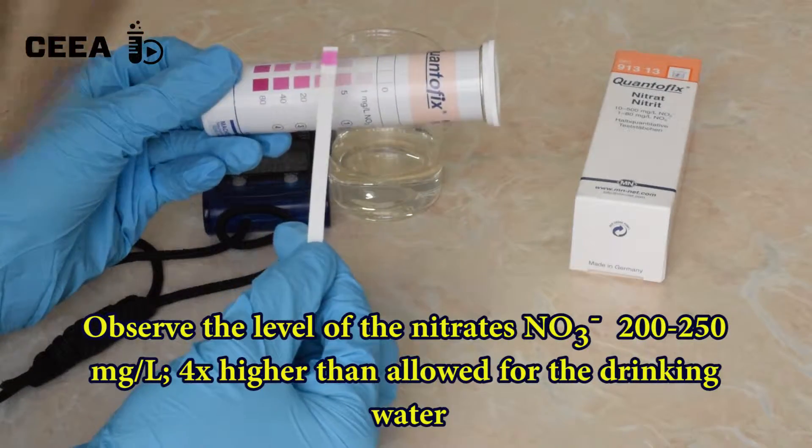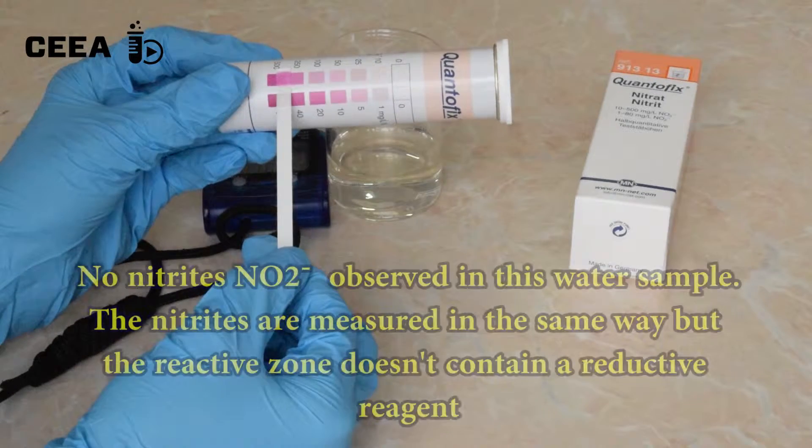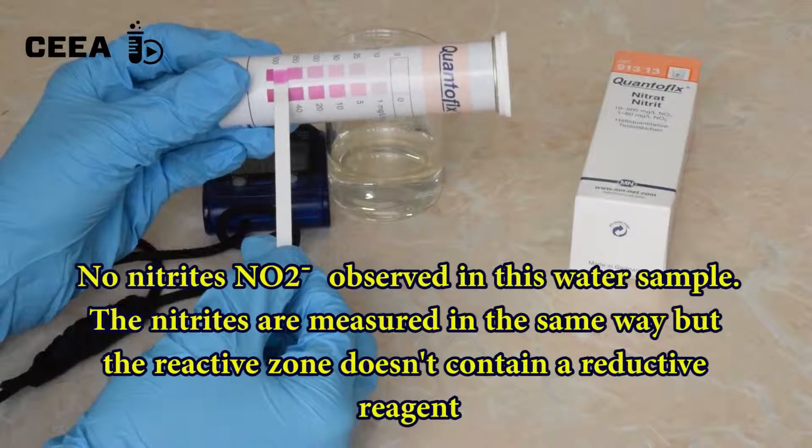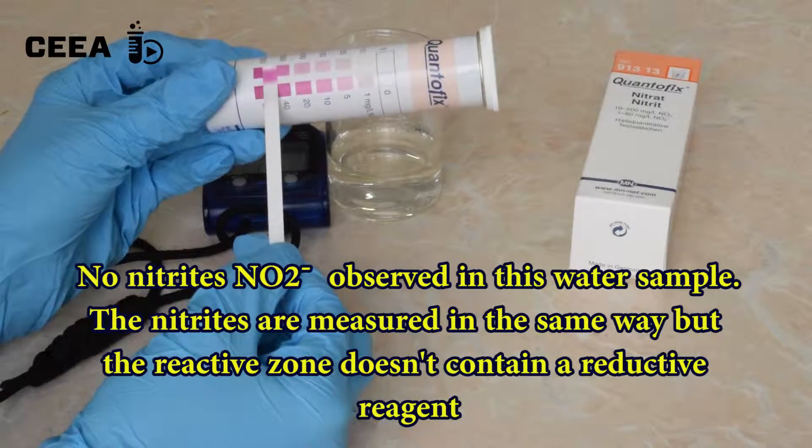Observe that the measured sample has around 200–250 mg of nitrates per liter, which is 5 times more than the amount allowed for consumption.